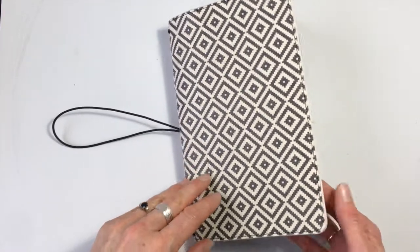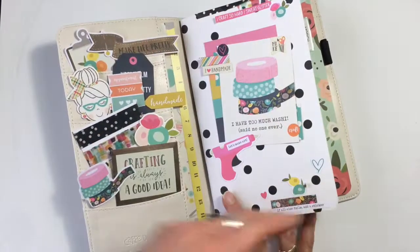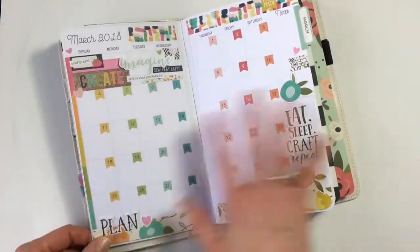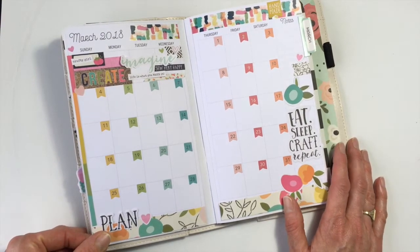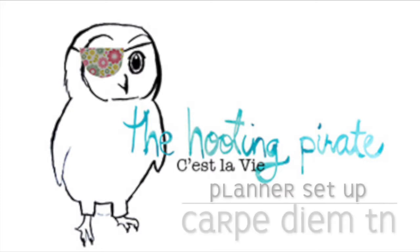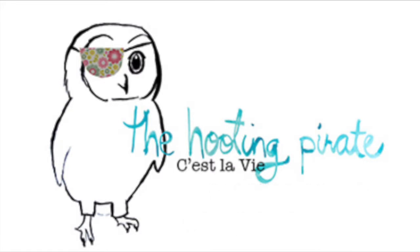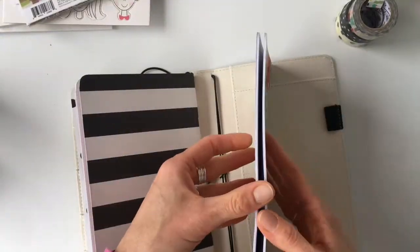Come with me as I set up my carpe diem traveler's notebook. I love this thing — I set up the pockets, I decorate the first insert along with the very first spread, so grab something nice to drink and your planner and keep watching. Hi, it's Kara from The Hooting Pirate, and this is my carpe diem traveler's notebook — isn't it pretty?